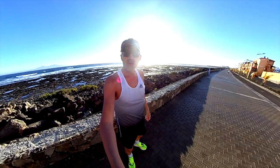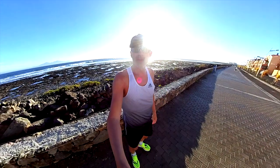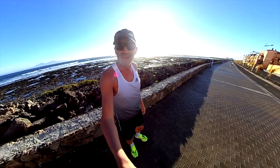Welcome back guys. We are closing 100 miles with the Boston 11 here in Fuerteventura with very nice and beautiful sunshine in the air. Enjoy the video and the review. Let's go.